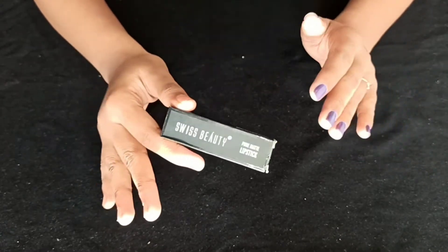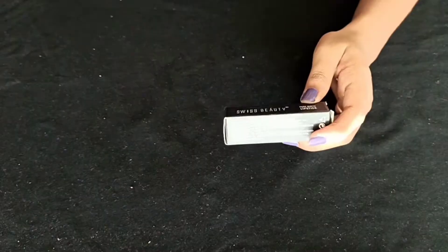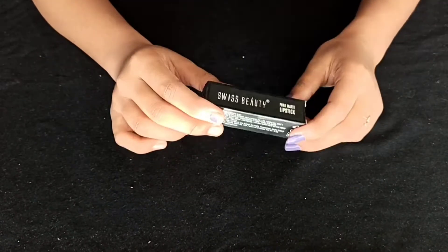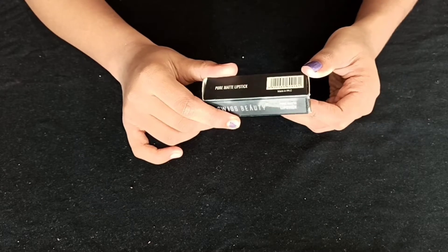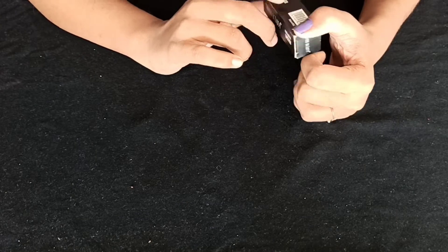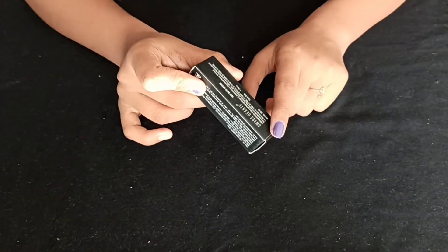It's not a high price — it's an affordable price point. It's a great product. This is a pure matte lipstick. It's made in PRC. It's a great product.